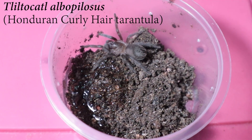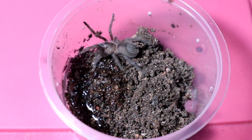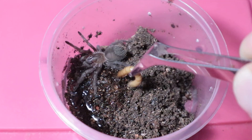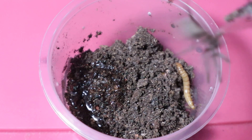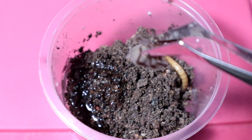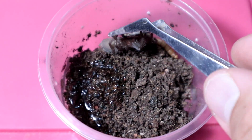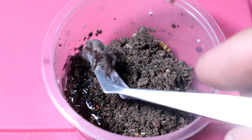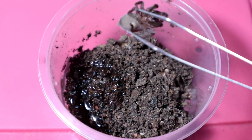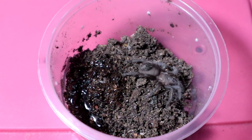Right up next we have the Tliltocatl albopilosus. I know this one is definitely gonna eat because it's wandering around looking for food. But what an absolute clown — why are you going after the tweezers? You're not supposed to go after the tweezers! The worm is down there! Come on, let go — come on, come on. Get off. There we go.